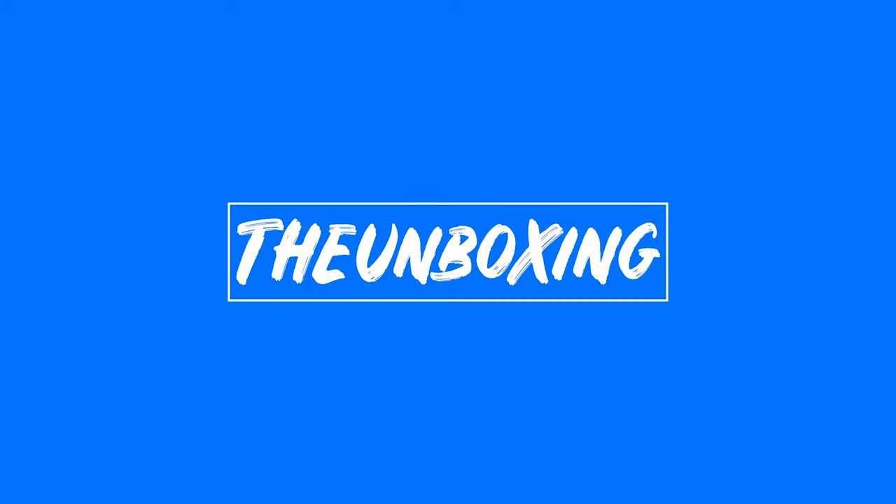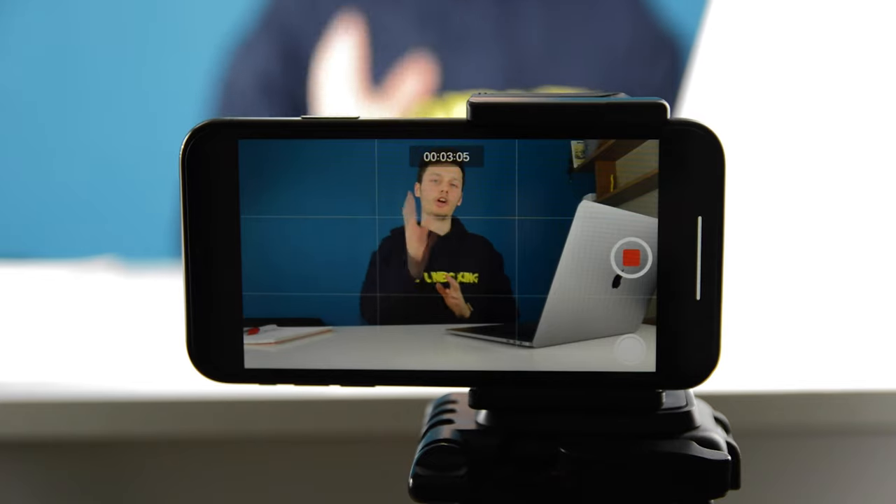I'm going to show you how you can turn this into this on the iPhone XR. Everything in this video will be filmed on the iPhone XR with some extras, which I'm going to explain — how you can make a video look as professional as you can get on the iPhone XR.